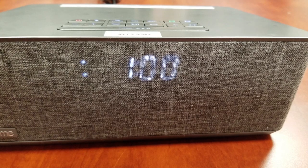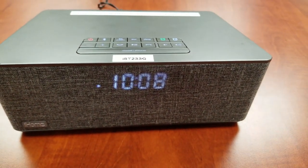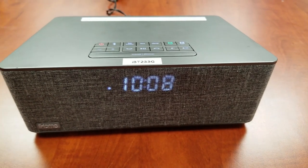Repeat this process if you want to set up Alarm 2. Please check out our other setup videos, and don't forget to give us a thumbs up and subscribe.